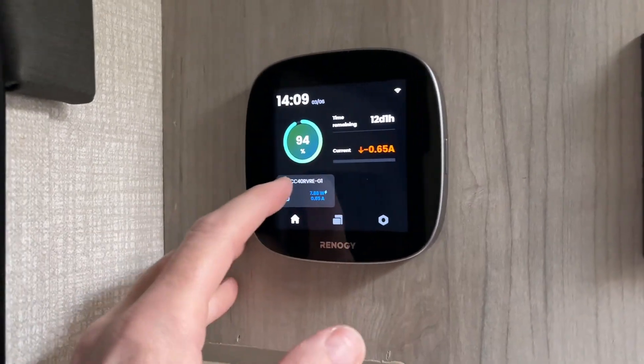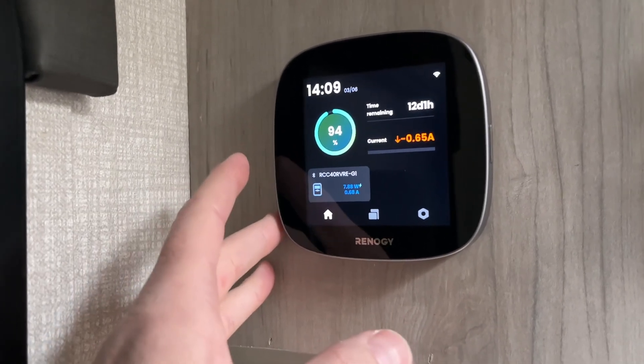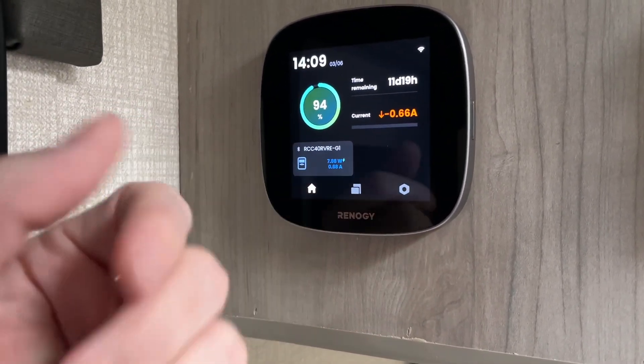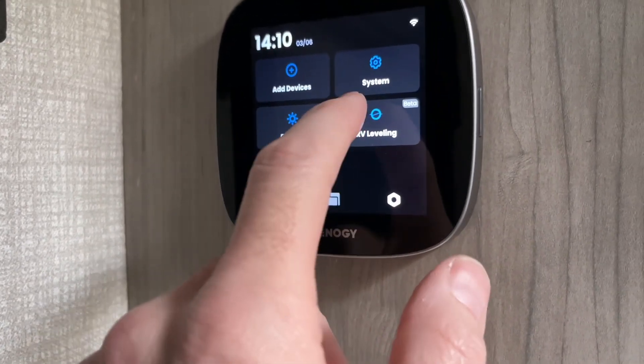This controller has monitoring for my solar and for my battery, but it also has a feature built in to help you level your camper. You can use this control panel to help level your RV, but typically you would probably log in on your phone so you can do it from your vehicle. I'm going to go to the settings icon and go to RV leveling.